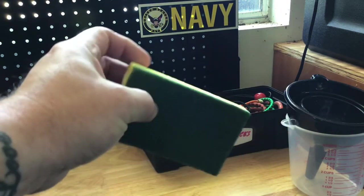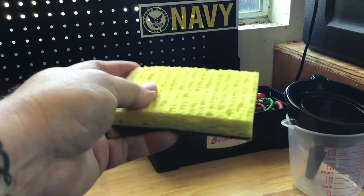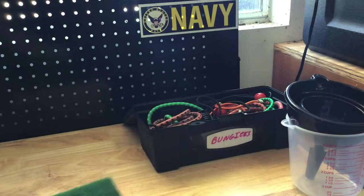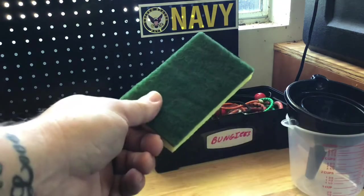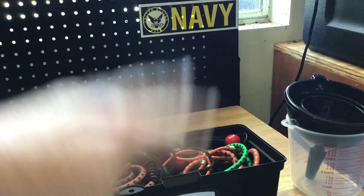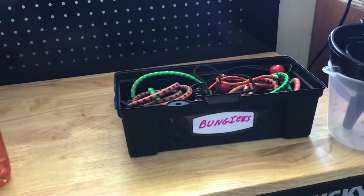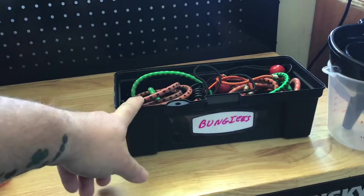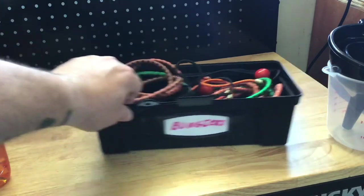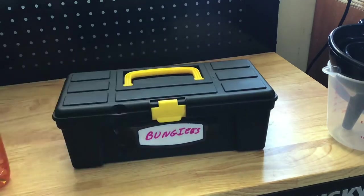Again with cleaning products — 3M scrubby pads with a sponge on them. I go through these like crazy and they work so well for cleaning. When they get dirty, get rid of them. Everything in this setup was basically a dollar. I got a couple packs of bungee cords, a dollar each. This little tool box to keep the bungee cords in was also a dollar.